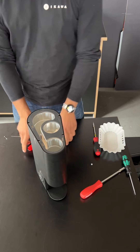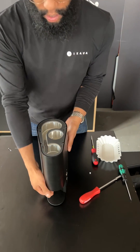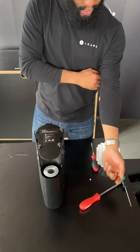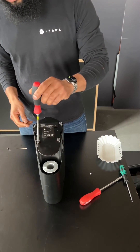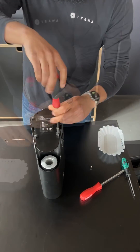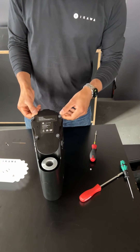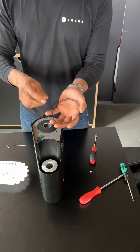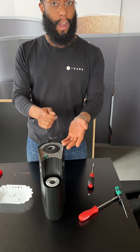Next, to clean our inlet filter, turn your roaster upside down. Using a posi or Phillips head driver, take off these four screws on your base plate. Once those four screws are out, your base plate will lift off and reveal your inlet filter. To clean this, you can use a vacuum cleaner or just a dry cloth.